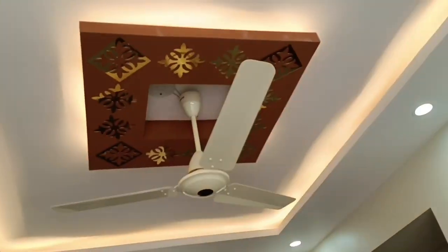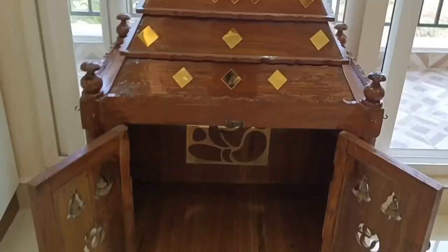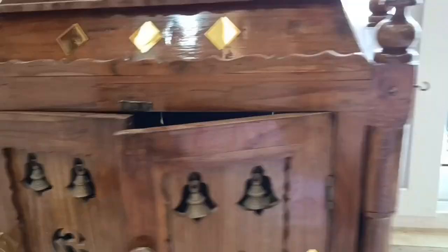I have seen acrylic mirror sheets. You can also do your ceiling — I have also seen a wooden ceiling. Plywood, etc. — they are easy to stick to the material. If you don't like it, it will be very good for you. If you have a budget, quality-wise and looking-wise, you will be able to check it. It will be very good for you, so you will use it. As you can see, it will be made in a rose gold color.